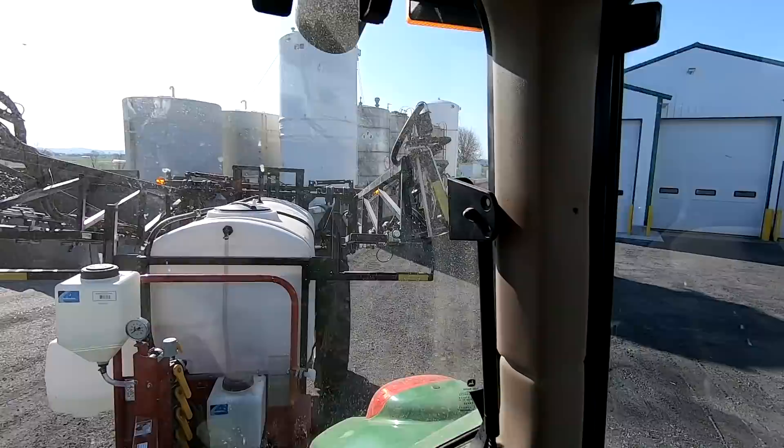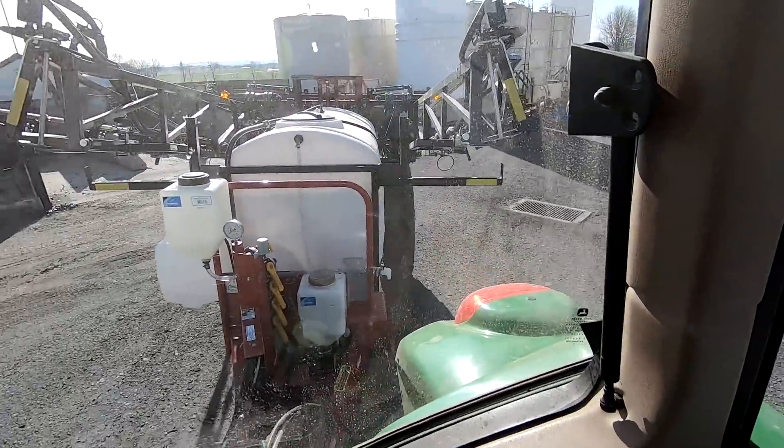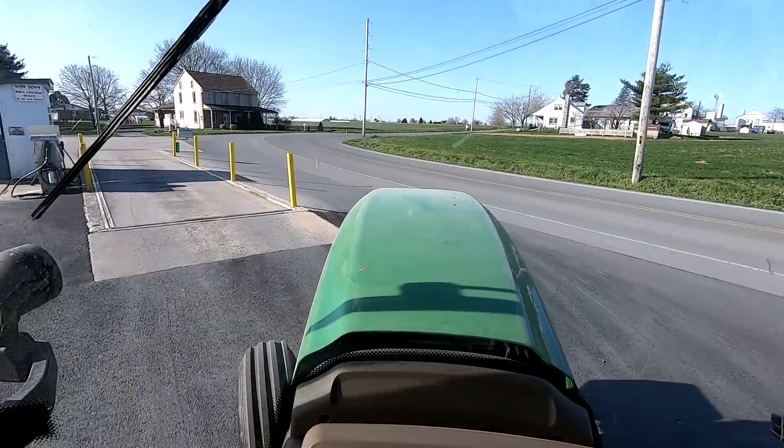We got those big storage tanks - just pumped in 560 gallons. Now I got to go up and weigh on the scale and they'll give me the bill for how much we got. Here's where I got to be a little careful with my long axles.